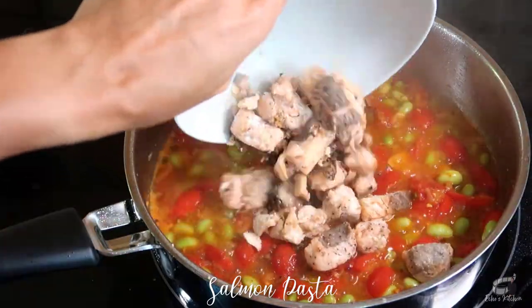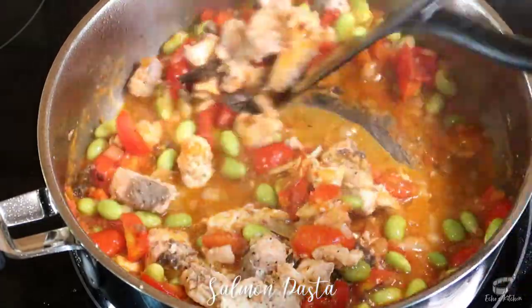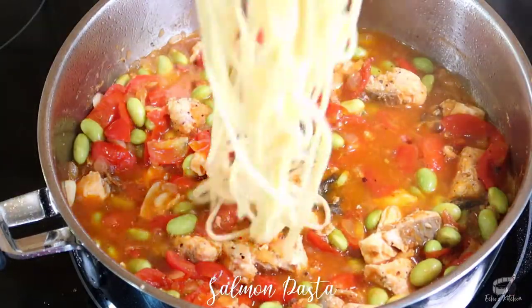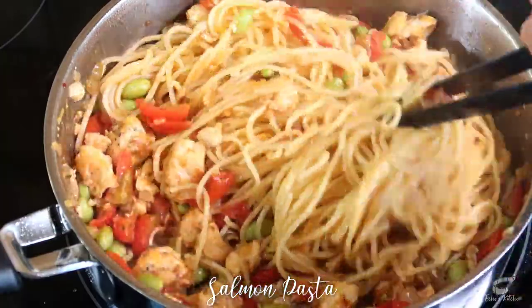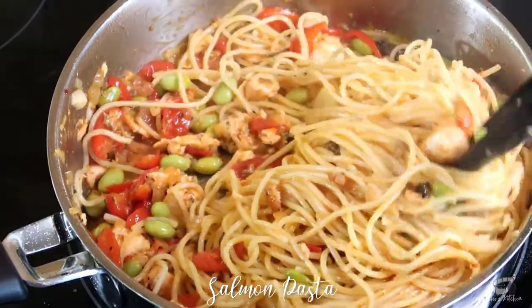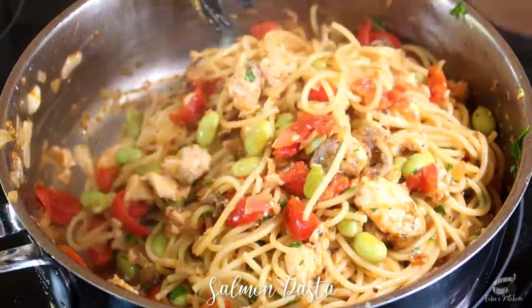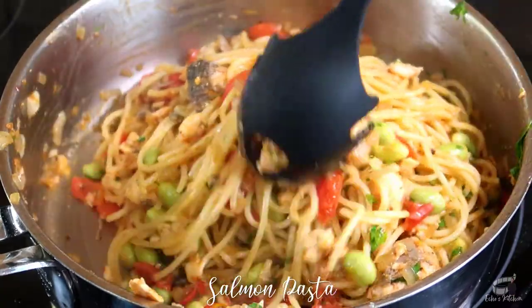Time to add the cooked salmon. Mix. Then add the cooked pasta. Mix well. Turn off the heat and now we can add the chopped parsley. And it's done!